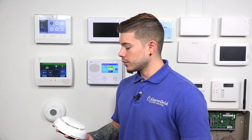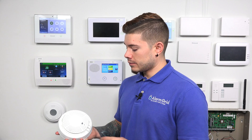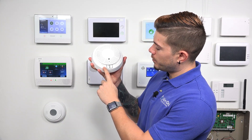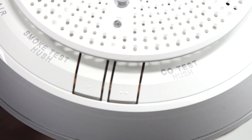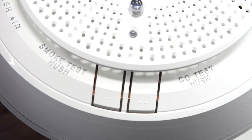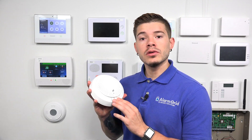Now, this 5800 Combo has a smoke test button and a CO test button. This is going to come in handy whenever you're testing the sensor out and you want to make sure that the signals are being sent to the central station. These are the buttons you're going to want to use, and I'll show you how to use that in just one second.